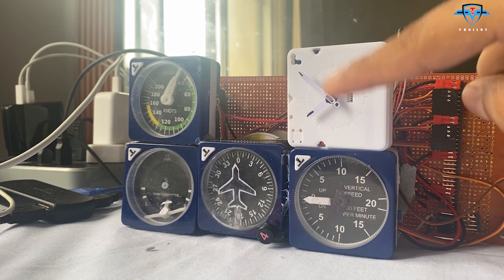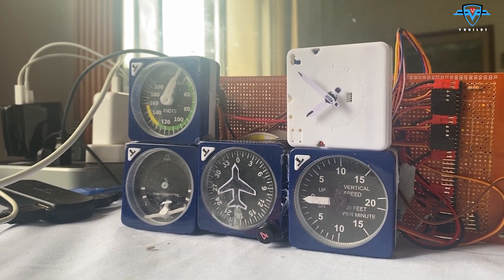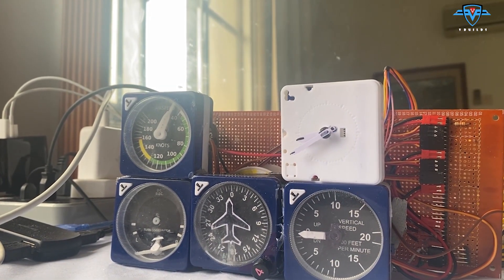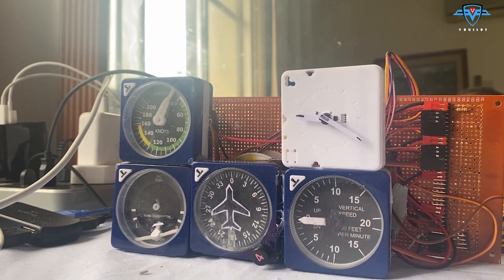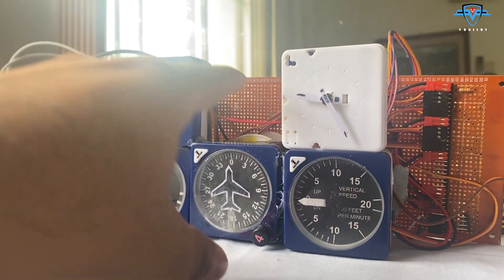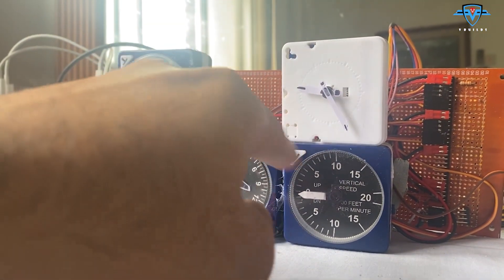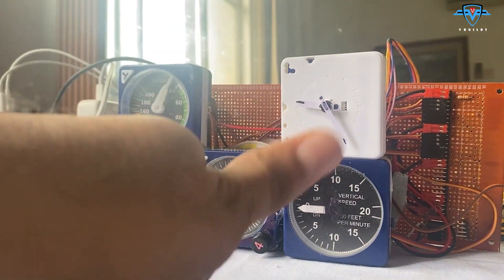The motor parts and needles are all complete, so I'll quickly test if they are working. Both the hundreds and thousands needles are moving. I'll go ahead and install the LED, then close everything up. Later I need to print out the face of it and then it will be done.